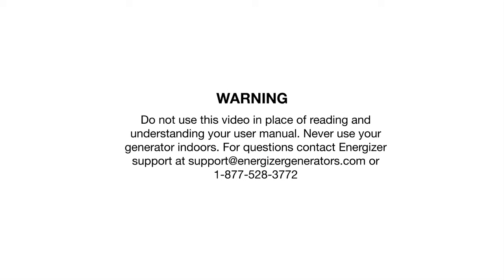Always read your user manual and follow warnings to reduce the risk of personal injury.